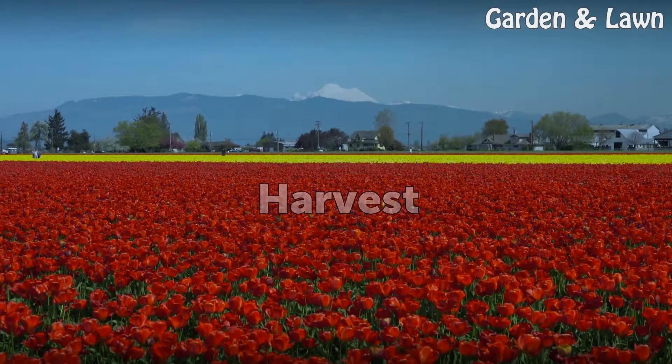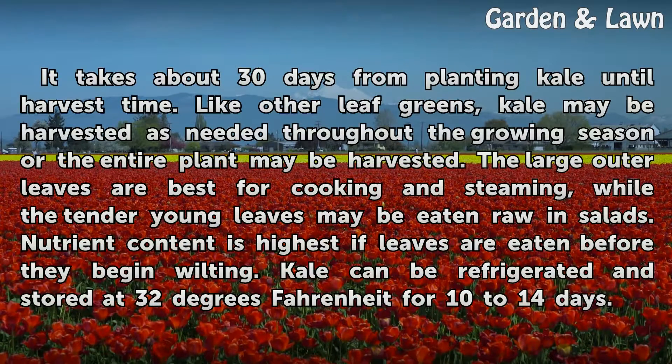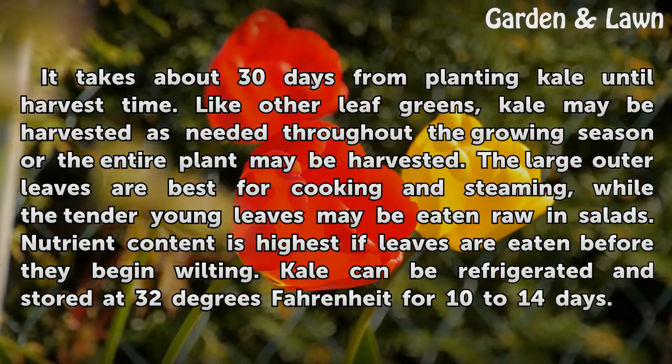Harvest: It takes about 30 days from planting kale until harvest time. Like other leaf greens, kale may be harvested as needed throughout the growing season, or the entire plant may be harvested. The large outer leaves are best for cooking and steaming, while the tender young leaves may be eaten raw in salads. Nutrient content is highest if leaves are eaten before they begin wilting.